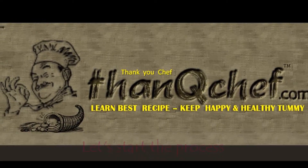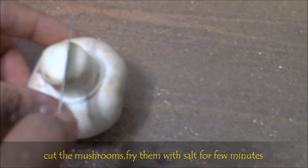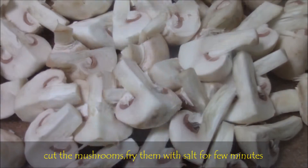Now let's start the process. First, cut the button mushrooms into medium-size pieces. Don't cut them too small — when we fry, the mushrooms reduce in size anyway, and if they're too small we won't feel comfortable eating them.